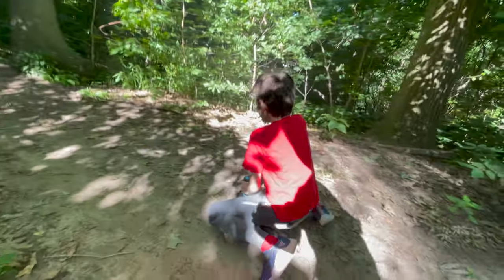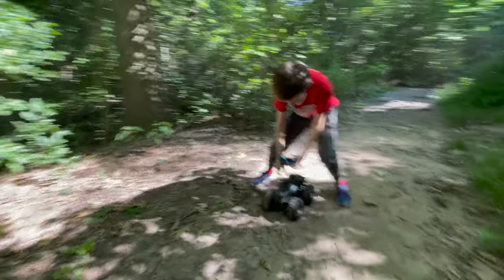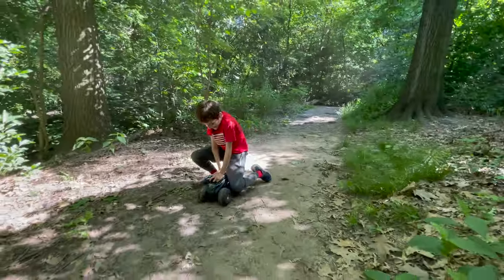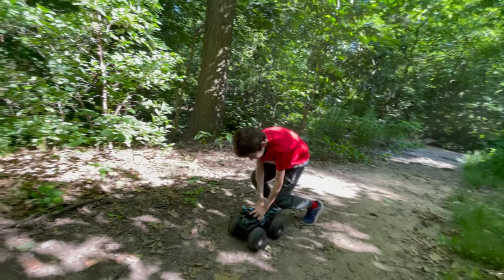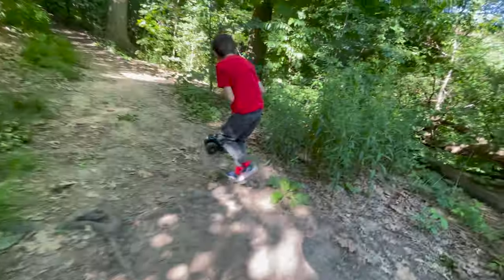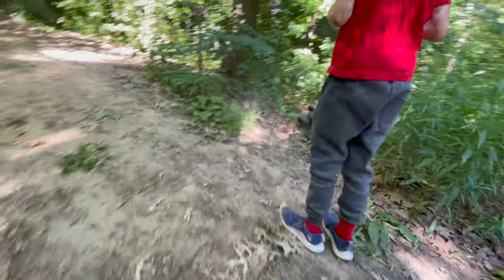Oh no, you can't ride it, Andrew. Can't ride it — it won't work. Need a bigger truck for that. Come on Andrew, you got to get up the — oh, there you go! Whoa, Andrew, not too crazy, otherwise you're going to — see?